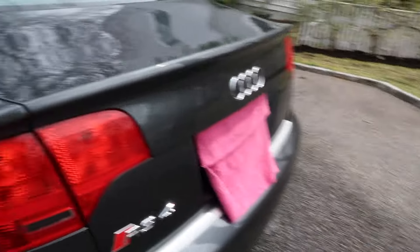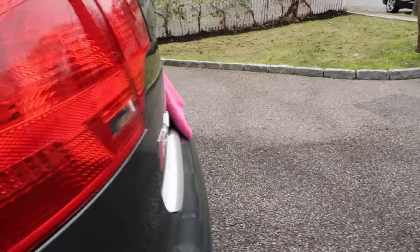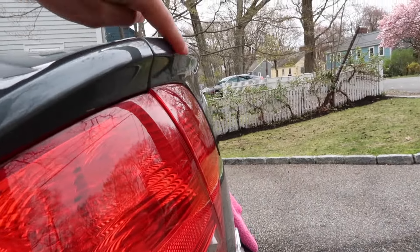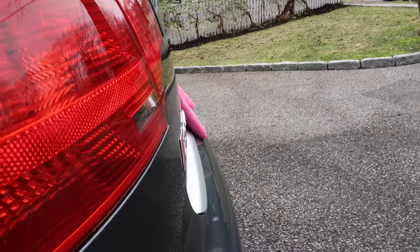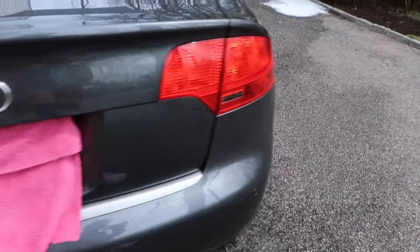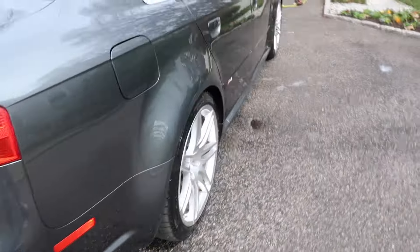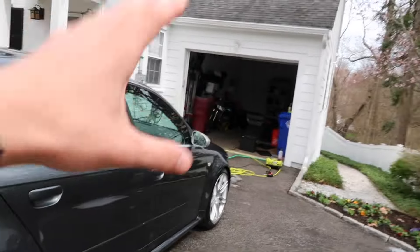The rear fenders are different, the doors have RS4 badges in them, the wheels are different, the rear bumper is different, and the trunk lid is even different — you can see it kind of flares out a little bit with a small spoiler. The lower diffuser section is different, the exhaust tips are different, and the same goes for the other side. Every single panel on this car is different, which shows how much this car actually mattered to Audi.